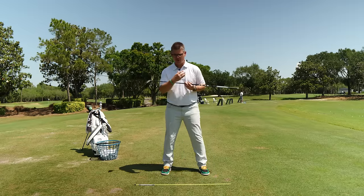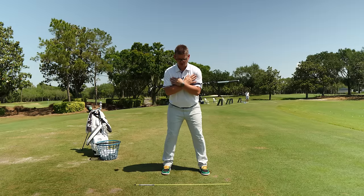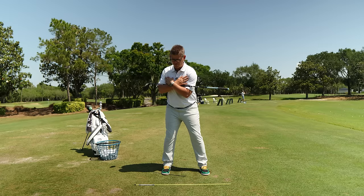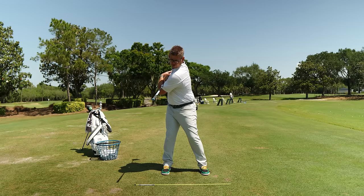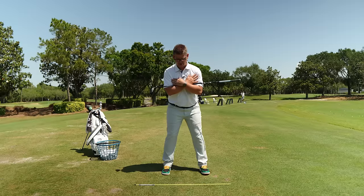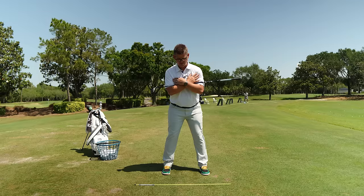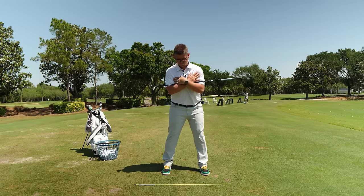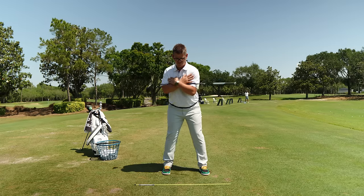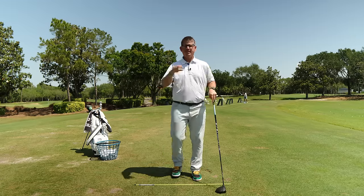We're going to do 20 reps the same way. Make sure your weight is underneath your ankle joints, proper knee flex, a little pressure shift, turn your belt buckle, keep your head quiet, pull the club head behind your head, and keep that trail leg flexed and facing forward. Step number two complete.